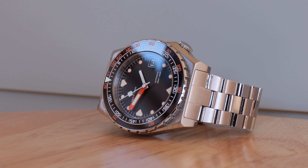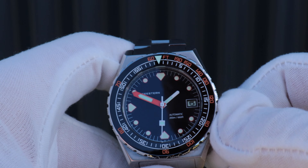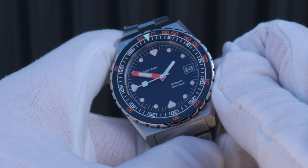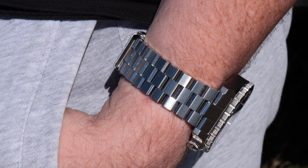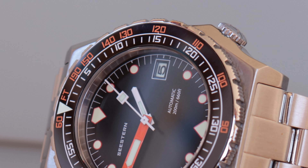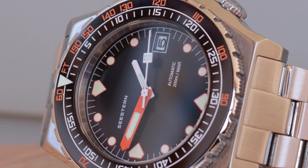So the clasp is the first negative. Second is the movement — it's a Seiko NH35. That's fine, it really is; at about $200 it's the movement you would expect. It hacks, it hand-winds, and the crown action is solid. It does make the watch thicker though, at 14.5 millimetres. That would be okay if it was 600 metres water-resistant as the reference number suggests, but it isn't — it's just 200 metres. So why not offer this with a PT5000 and make the watch a little slimmer?